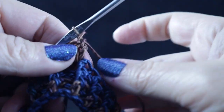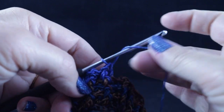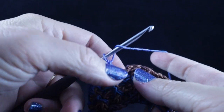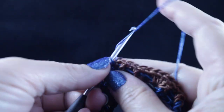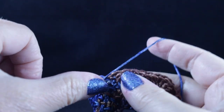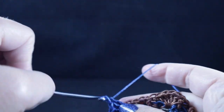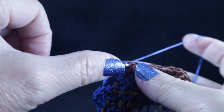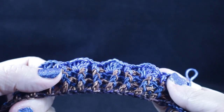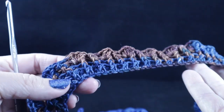Go ahead and work that repeat all the way around. At the end of the fourth row, we complete the four front post, back post, front post, back post stitches. Don't forget to add four double crochets in between the last stitch and the next stitch — the next stitch is going to be where we join for the round. Join with a slip stitch to the first double crochet of the round. You should have doubled your stitch count at this point.